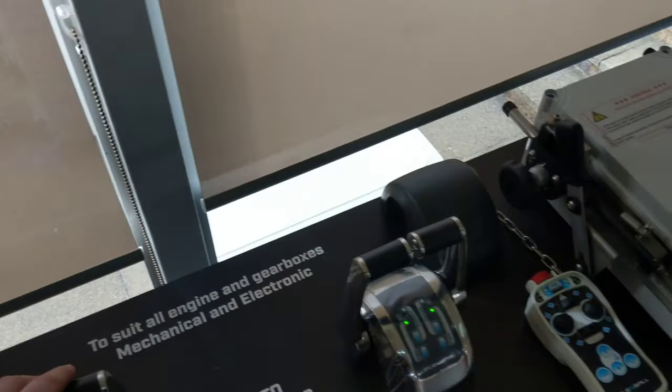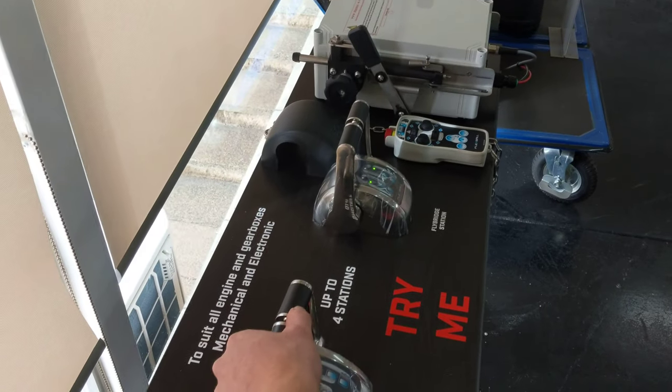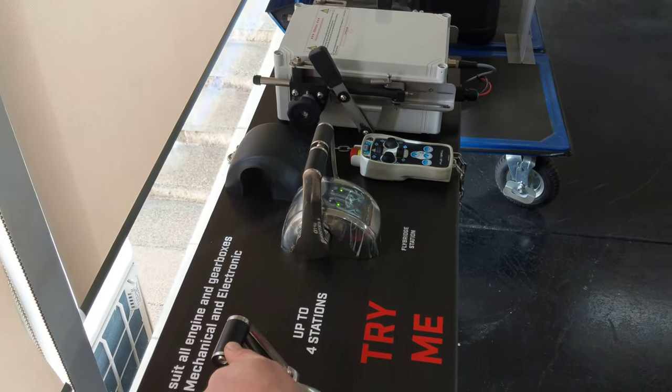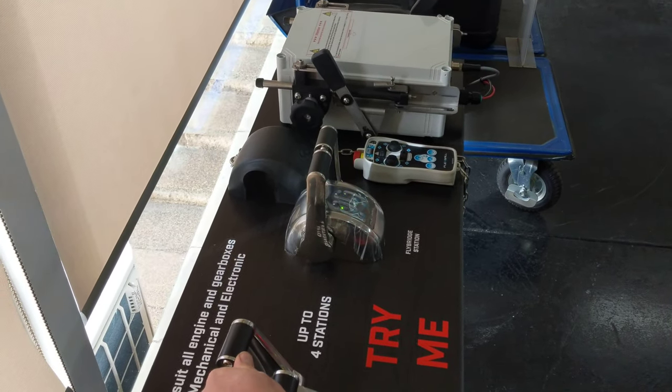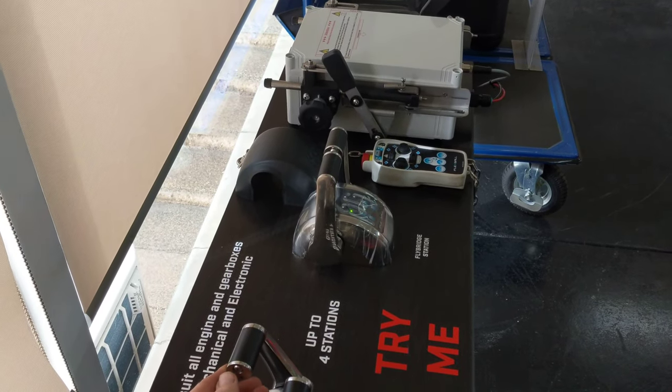And this is the same if I come back into the neutral position and then go into reverse position as well. The same works across onto the starboard side engine. So if you can just see me move the lever here, you'll see the gear move and then of course the throttle will move accordingly to wherever we have the lever.